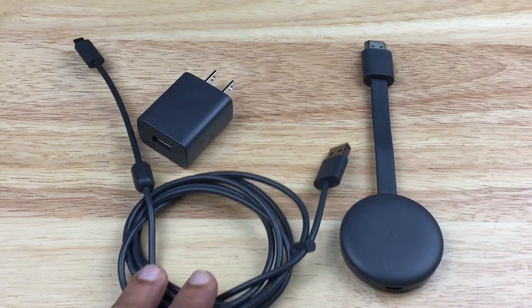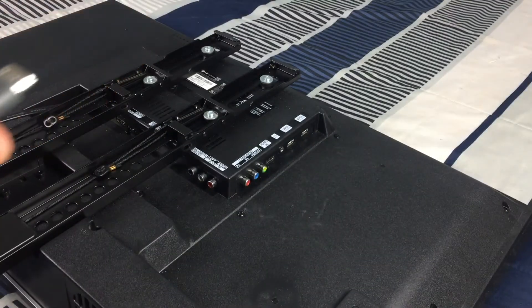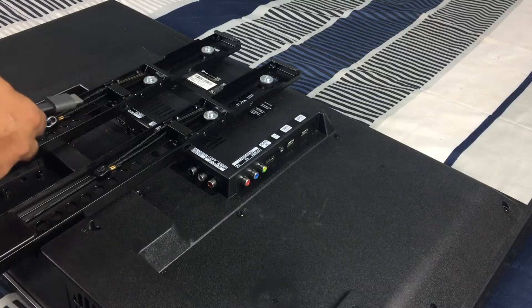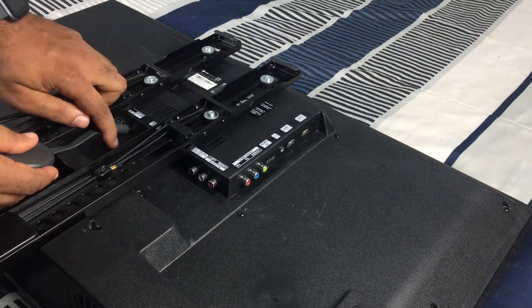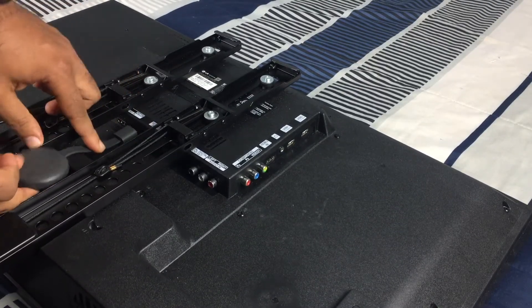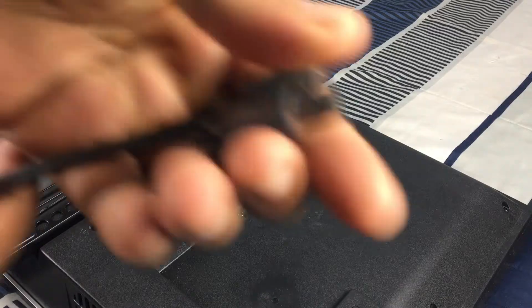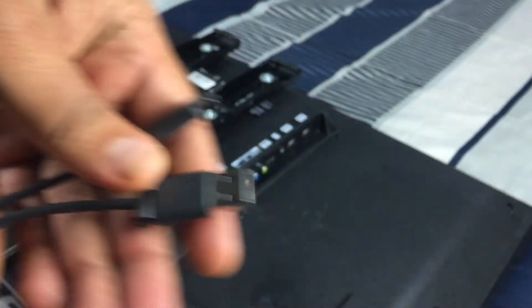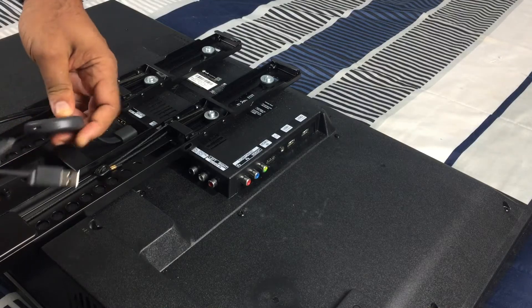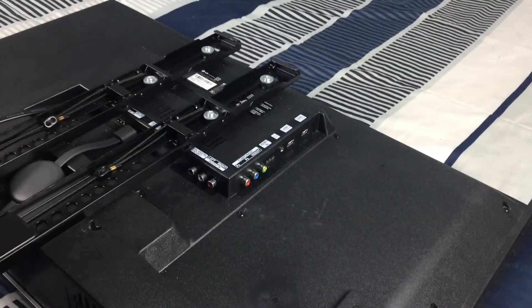Let's get this installed. I'm going to install the Chromecast version 3 in the HDMI 2 port on the TV. I'll find the spot and install it right here — perfect. Now we're going to take the USB cable and install one end into the Chromecast.